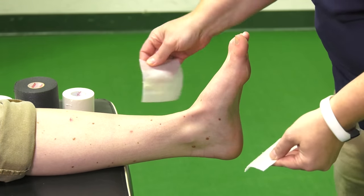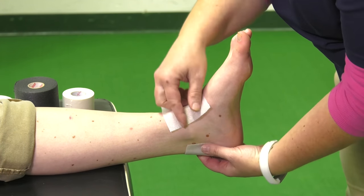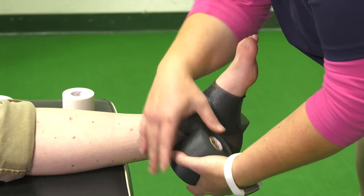You always want to put a heel and lace pad down to help prevent blisters — one right where the laces would go and right where the heel would go. I usually use pre-wrap, not all athletic trainers will. This is just to cover and make it more comfortable for the athlete.